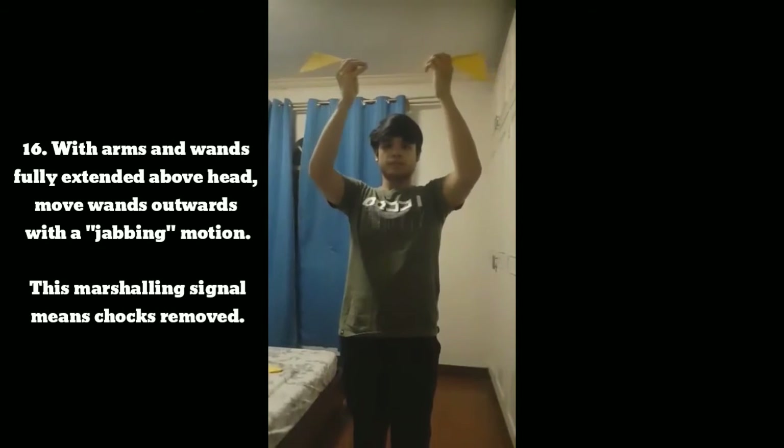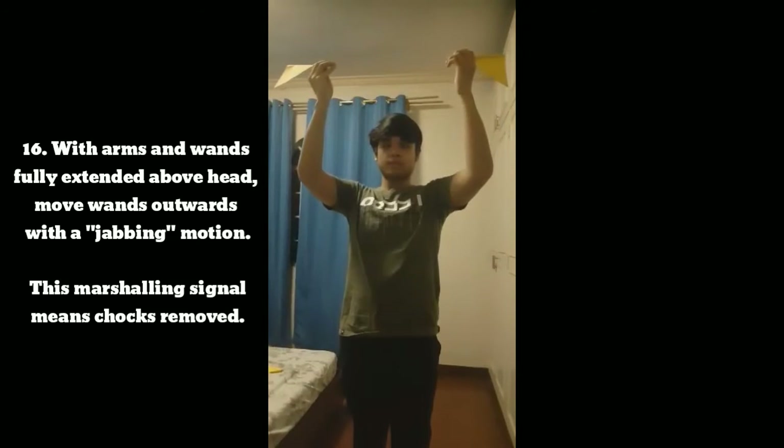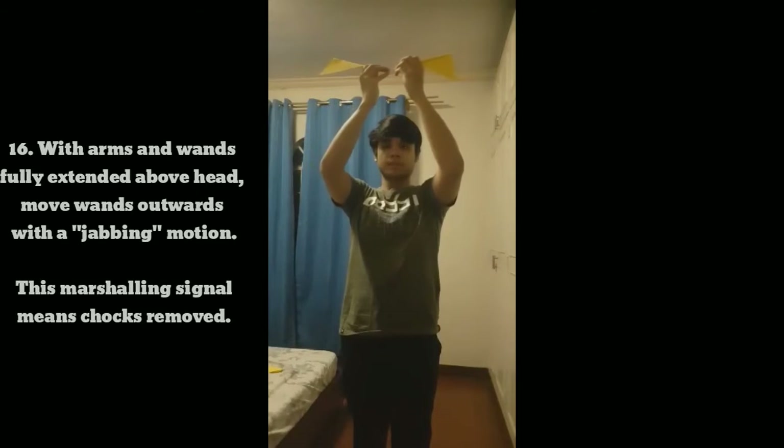Signal 16: With arms and wands fully extended above head, move wands outwards with a jabbing motion. This marshaling signal means chocks removed.